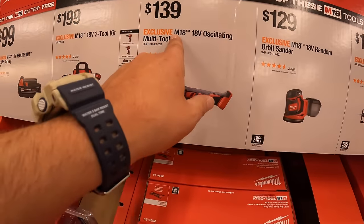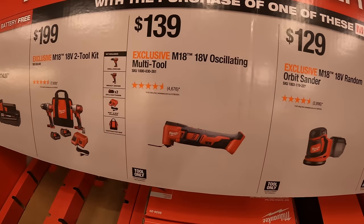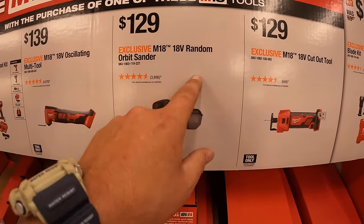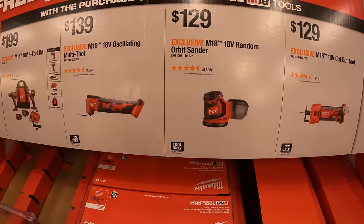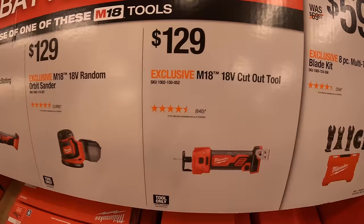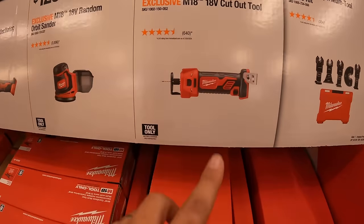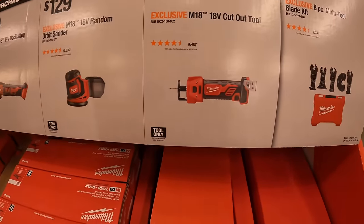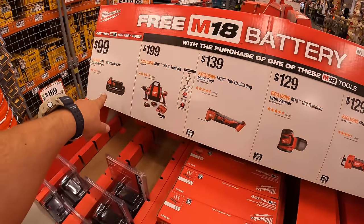Other qualifying purchases for the free M18 2 amp hour battery: $139 for the M18 oscillating multi-tool, $129 for the M18 random orbital sander, or $129 for the M18 drywall cutout tool. Get any of those four items and the battery is free.